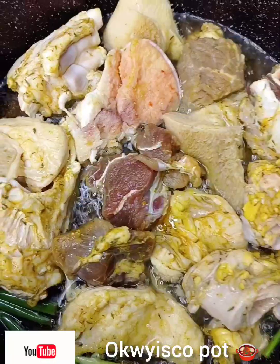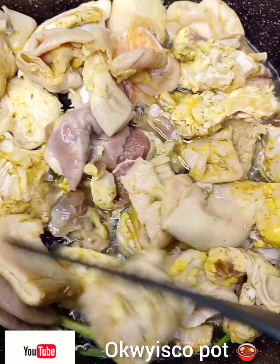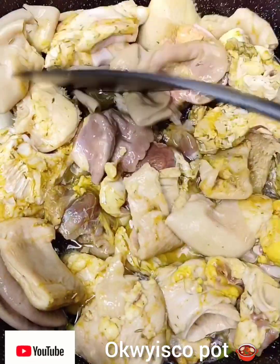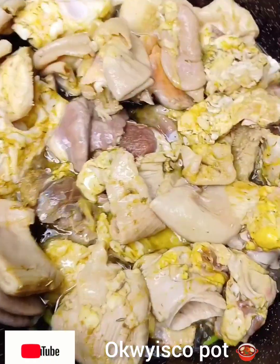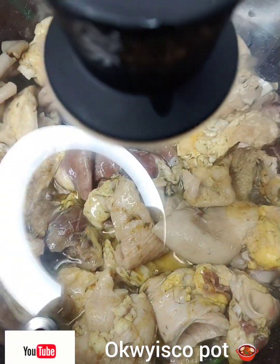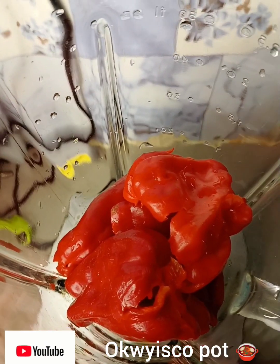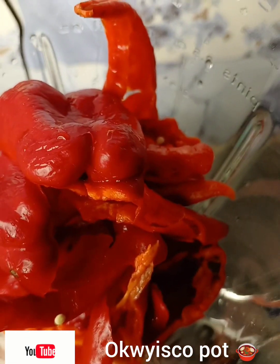That is all my meats. Just arrange this and cover and cook — cook with inside the oil. I cover and cook for like 25 to 30 minutes.